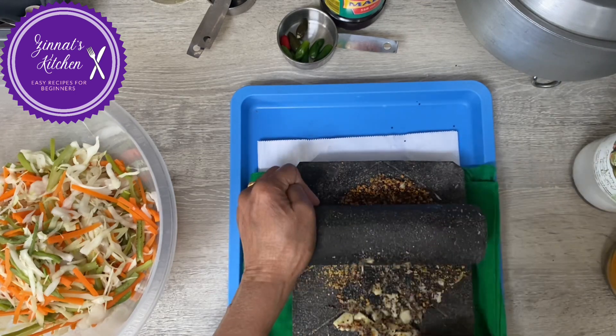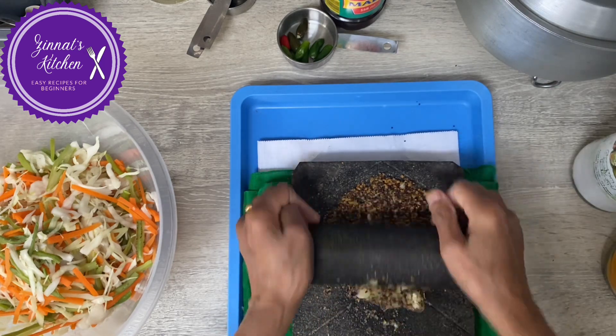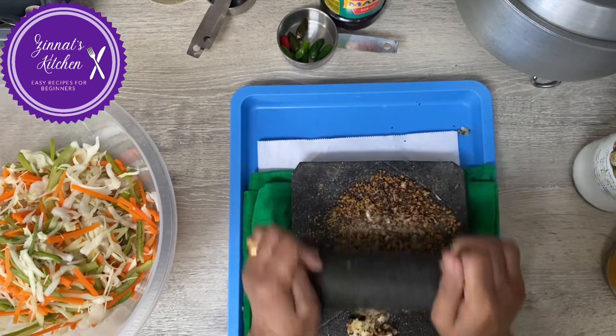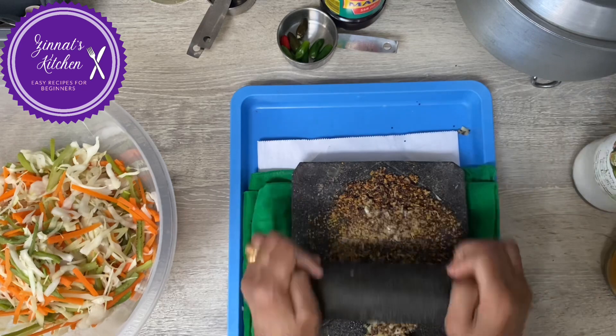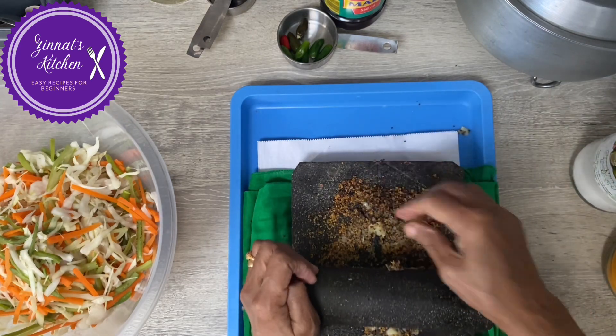Now we have to add the turmeric, green chili, salt, oil, and vinegar — and then that's it. This can be eaten right away; there's no need to wait for it to marinate or anything.